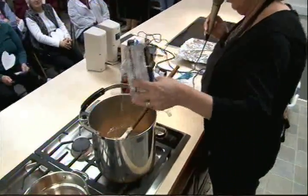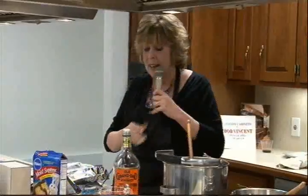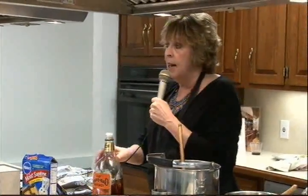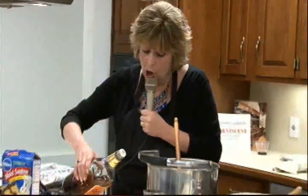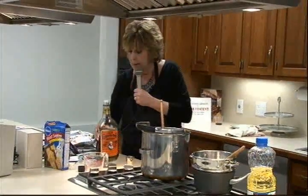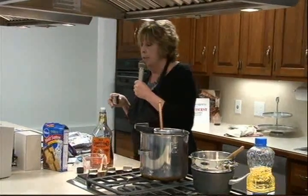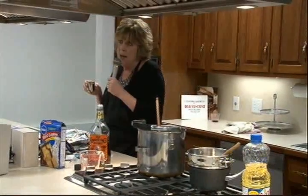Brickle is just chopped up Heath bar. Then we're going to add a couple of teaspoons — that's all you need to just kind of give this recipe a new dimension — a couple of teaspoons of bourbon. Before you cook with any liquor, you always make sure that it hasn't gone bad, because bourbon can go bad in weeks — it can turn just rancid — so you just want to make sure.